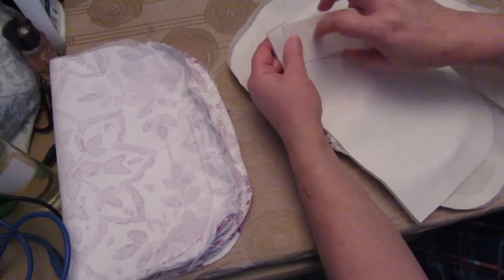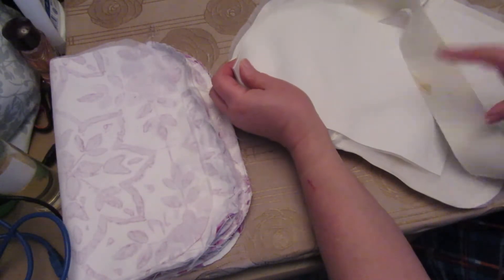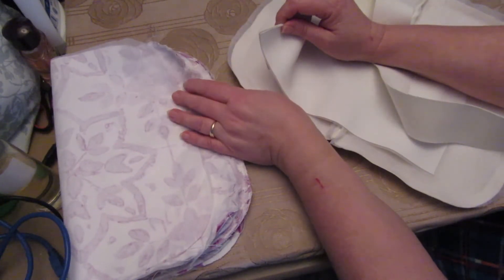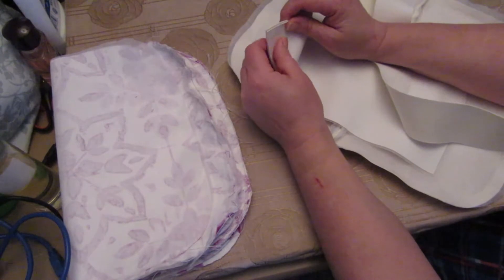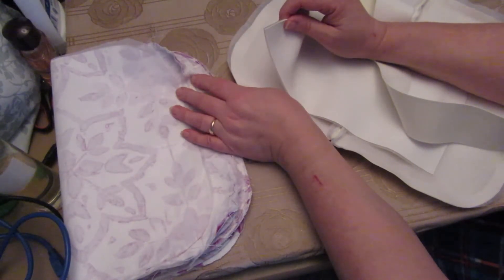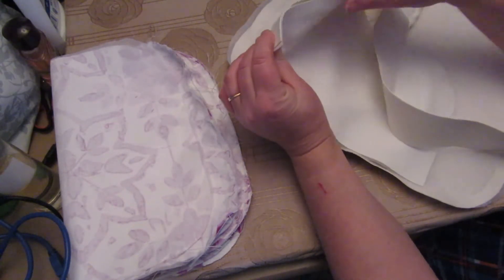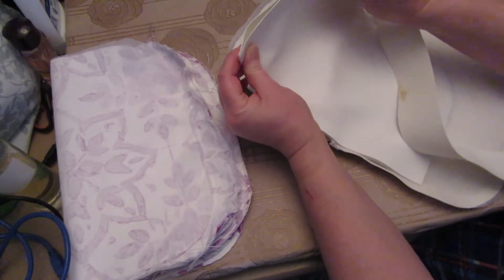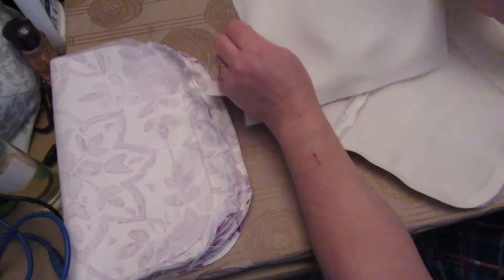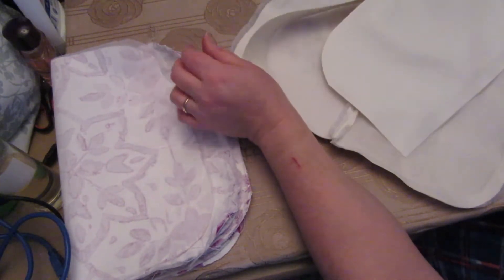We basically need to attach it all the way around. But as I said I am binding this, so this is what I did wrong on the liner - I put them wrong sides together but the liner needs to be right sides together. The outer doesn't. So basically just run a stitch all the way along exactly the same as you did for that and I'll show you when that's done.